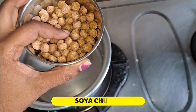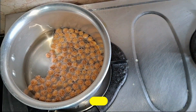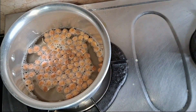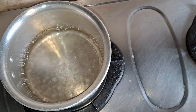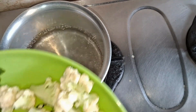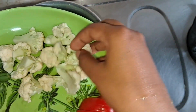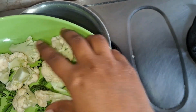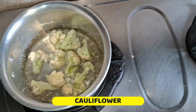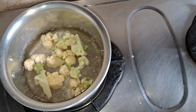I will add some soy sauce to the top — if you want to use it, or I will skip it. Next, I will add the cauliflower. Now I am going to put the cauliflower in the pot.